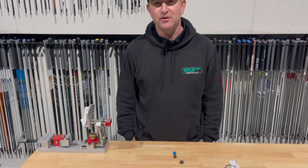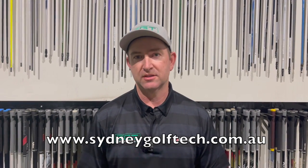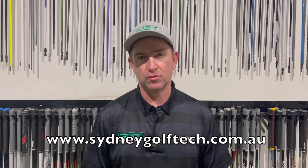There you have it — that's the Bridgestone line of golf balls. Thanks for watching today's video. Make sure you check out our website, www.sydneygolftech.com.au. Heaps of good stuff on there — we've got a little online store, ways to get in touch, information on how we fit and how we coach. Make sure you press like and subscribe to this video, and let us know if there's anything we can do. Thank you.